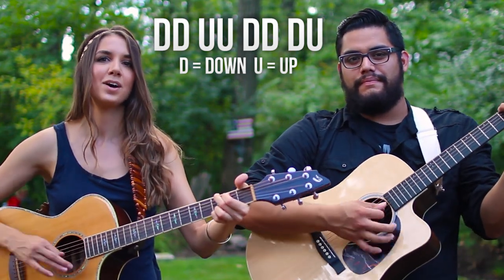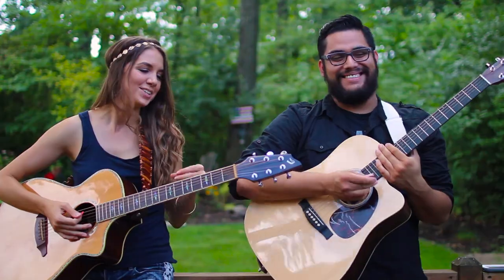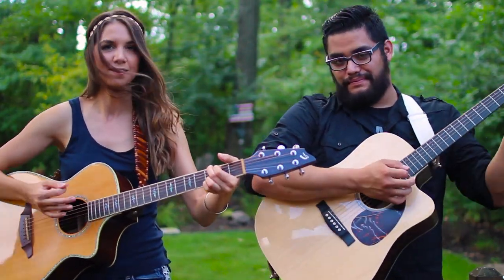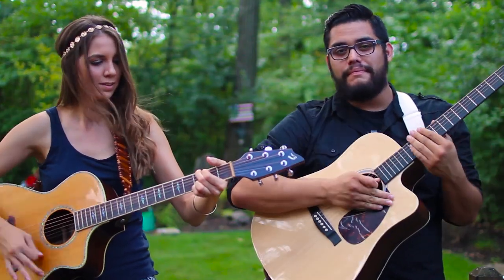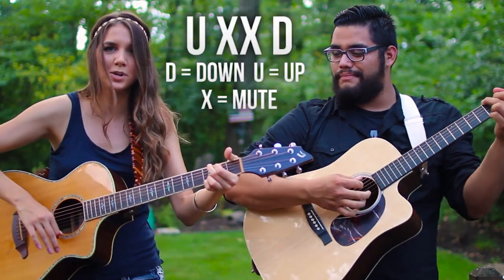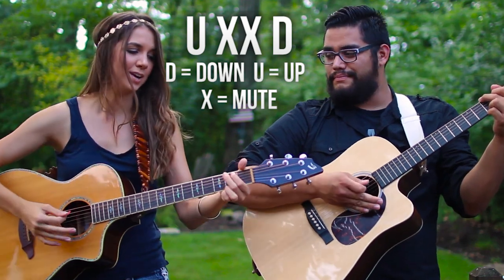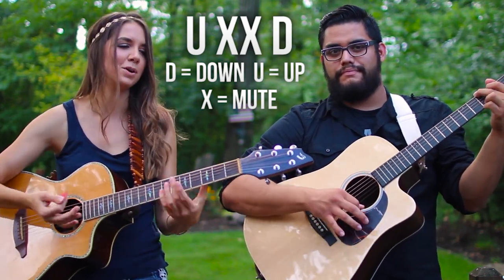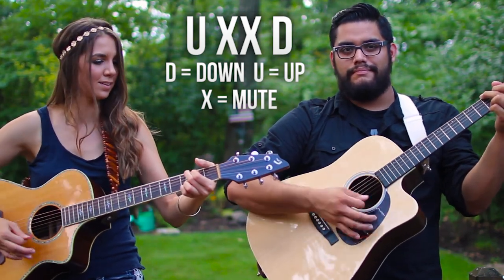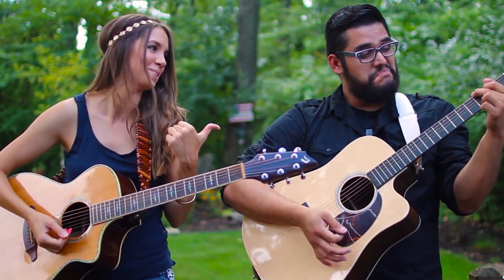For the next strumming pattern, we're going to add a little palm muting. It's actually really simple — one up strum, then you hit the side of your palm, then a down strum. You want to make it flow. Just like that. I just learned that — it's awesome!